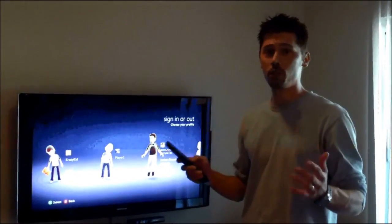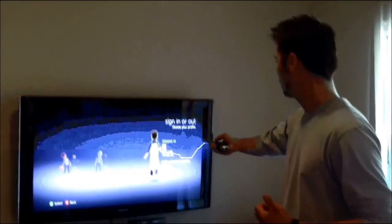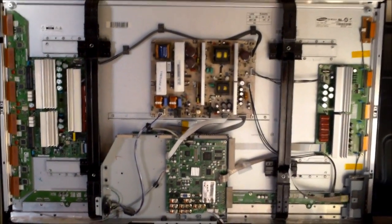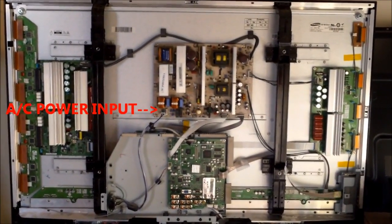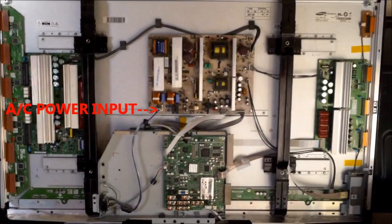Hi, this is Tampa Tech and learn something new from PC, TVs, and gaming too. Hi guys, Tampa Tech and this is the inside look of a Plasma TV. This is a Samsung Plasma TV. I'm going to tell you what boards are what and what boards commonly go bad.